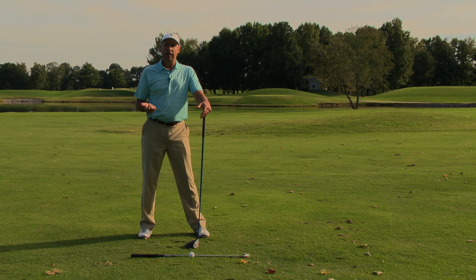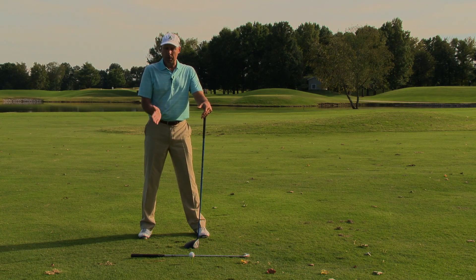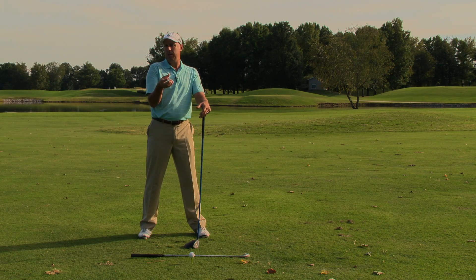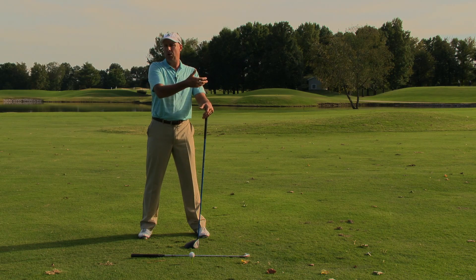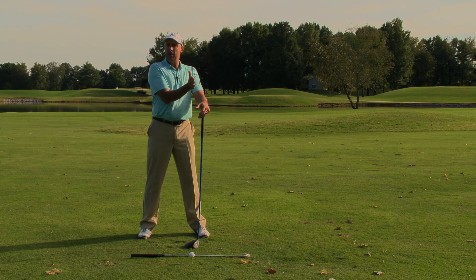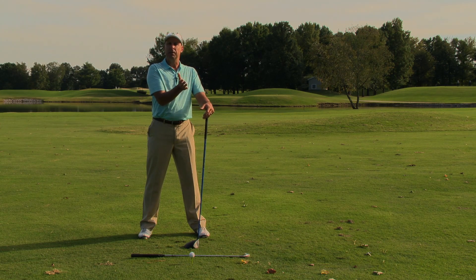Try it on the range. At first, it's going to seem very awkward to look at the club face not being straight or square. Practice it some, and kind of get to where you can know how much the ball is going to curve with certain clubs based on how much is turned in or turned open, and then you're going to be able to take that shot to the golf course with confidence.